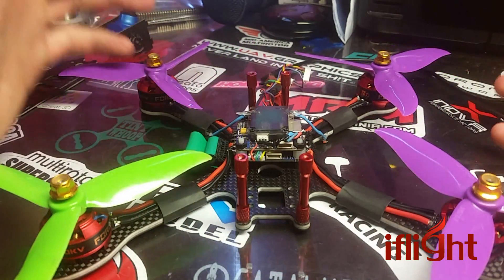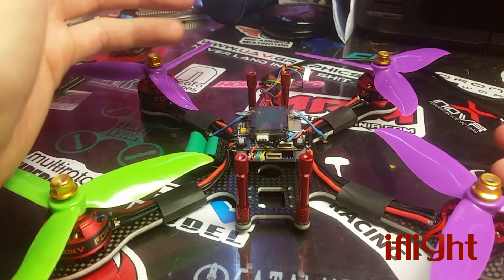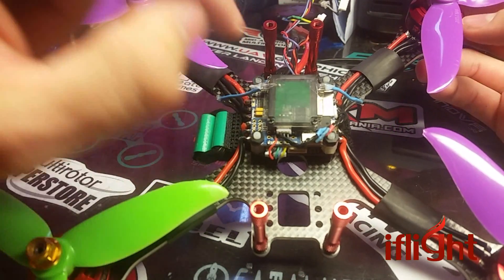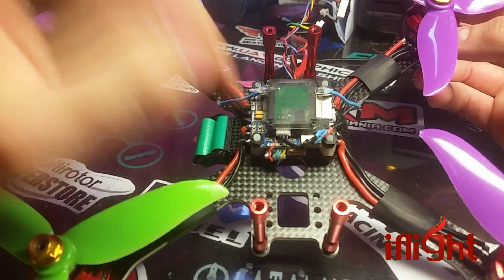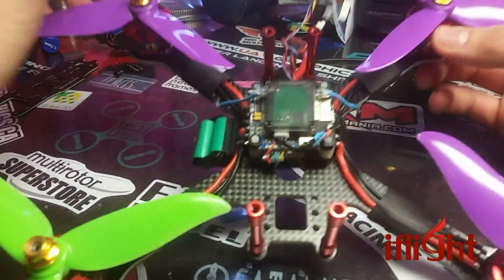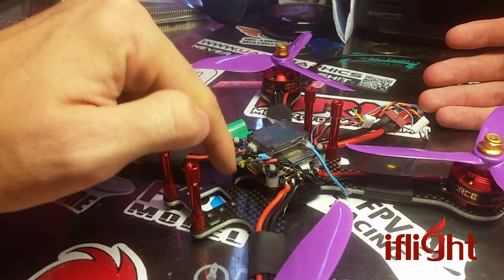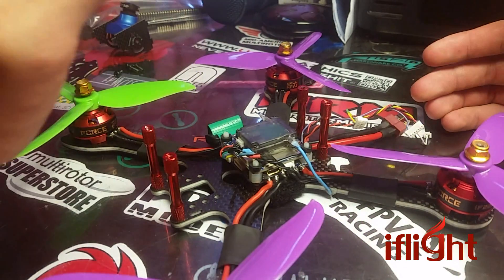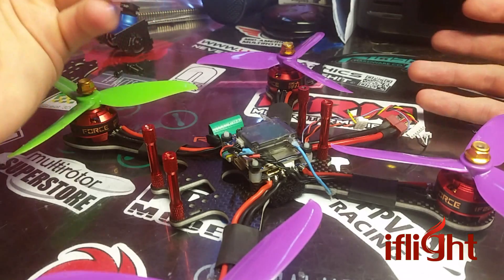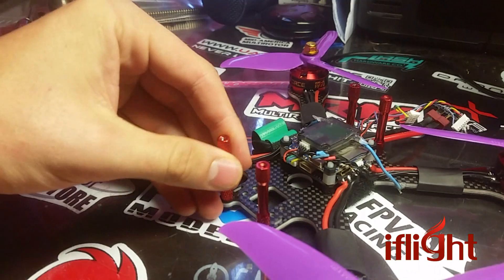It's $39.99, so it's right on the upper expensive end of F4 boards, but then again it is based off an Omnibus, so it performs well. It has that 2-6S input voltage, and it does have a 5-volt power regulator. So in a way, this acts as a small sort of PDB. You're paying $39.99, but you're getting an F4 board, the built-in OSD, and the built-in 5-volt regulator — replacing three different components in one.